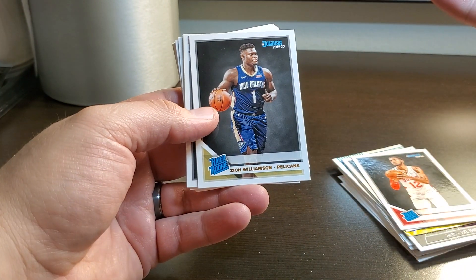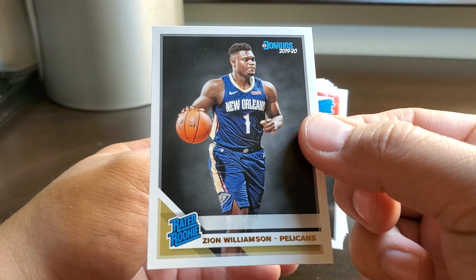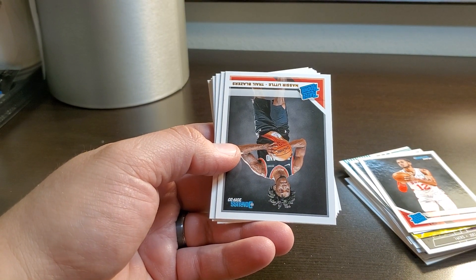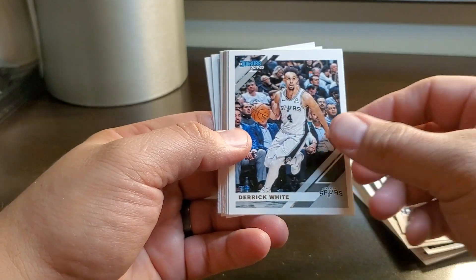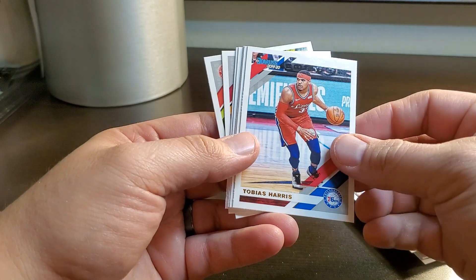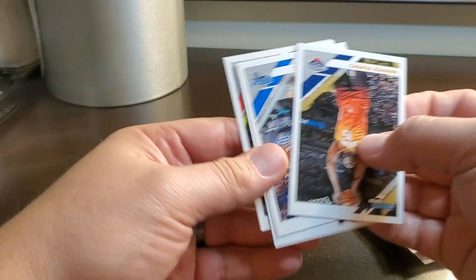Gafford — Zion! We pulled it, alright, we got it, we got a Zion! That's pretty cool. I'm gonna put that right off to the side, get that sleeved up. Darius Baisley, Covington, Derek White, Zion Brown, Marvin Bagley.